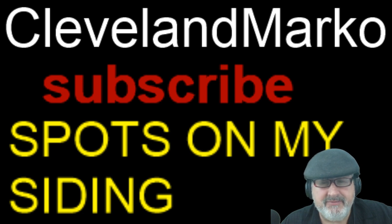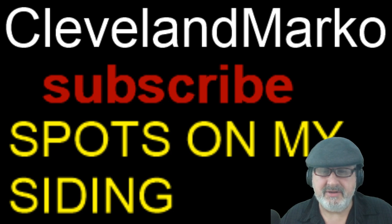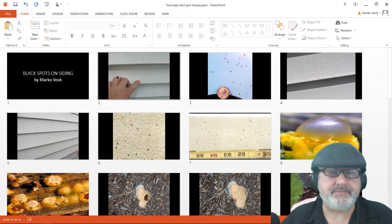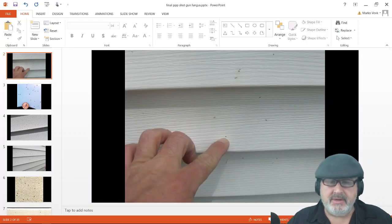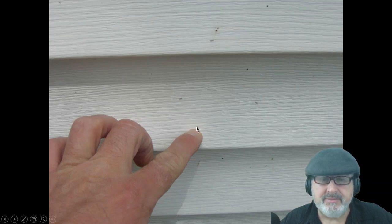We're going to talk about little black spots. These spots don't wash off, especially on vinyl siding. I'll tell you what this stuff is called, what it does, and give you some tips. I'm sure you've been to people's homes and seen these little black spots — let me show you lots of them.